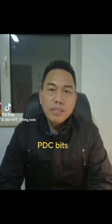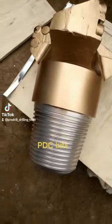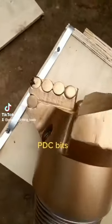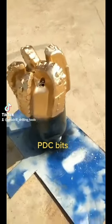What's the PDC? PDC is this polycrystalline diamond compact. This is a rotary drilling tool for drilling through hard rock formations, such as shale, limestone, dolomite, or sandstone.